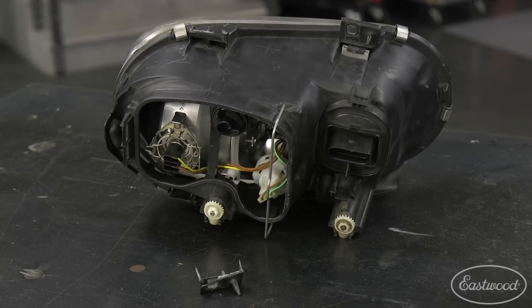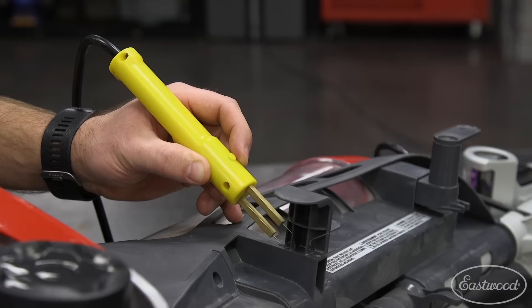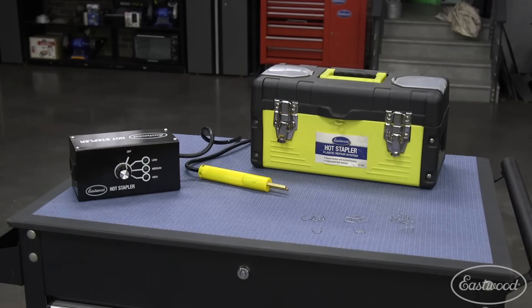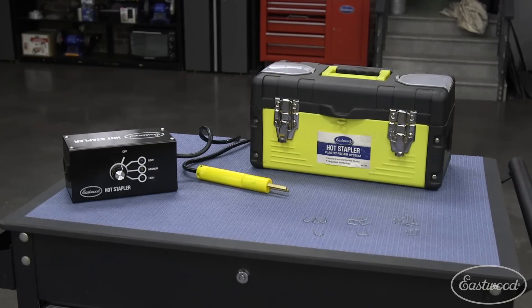Whether it's a headlight, a fan shroud, interior parts, or even household items like a vacuum, broken plastic can be a pain. The Eastwood hot stapler will repair these broken parts and save you hundreds of dollars as well as time and frustration.